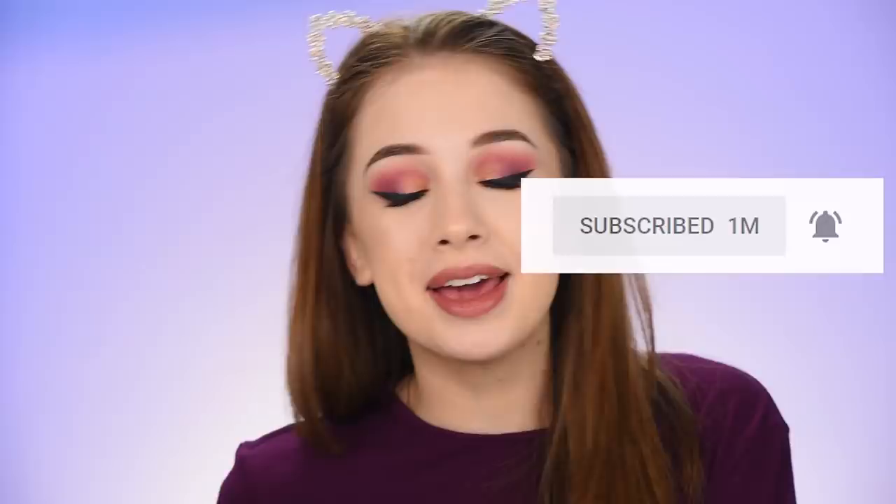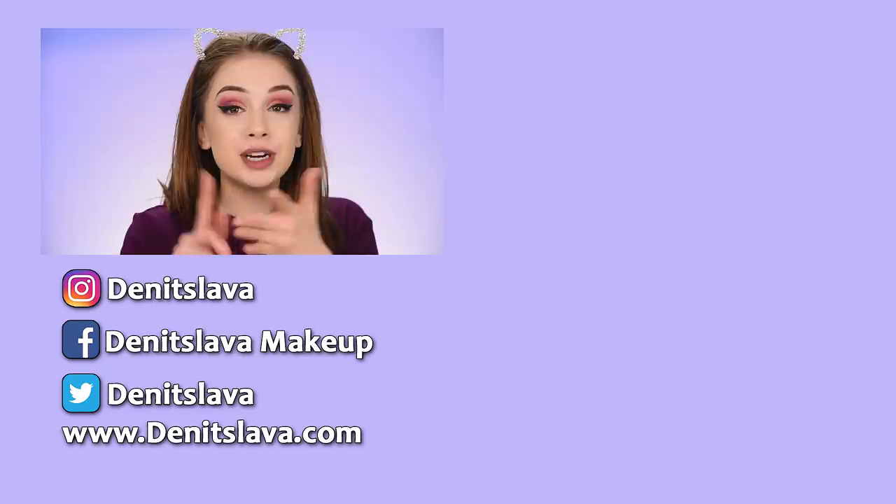Anyway, I really hope you guys enjoyed watching this video and found it helpful. Don't forget to subscribe to my channel if you haven't already and press the bell button so you'll be notified whenever I post a new video. You can also follow me on Instagram, Facebook, or Twitter — all the links are down in the description box. Thank you so much for watching and hopefully I'll see you in my next one. Bye!